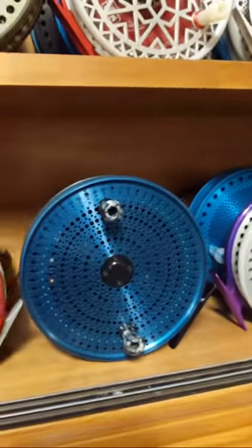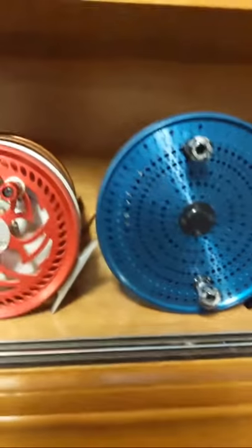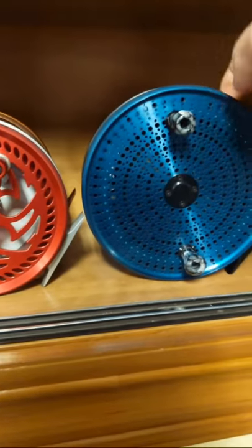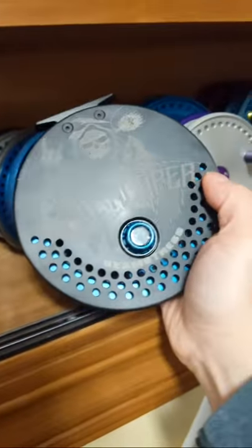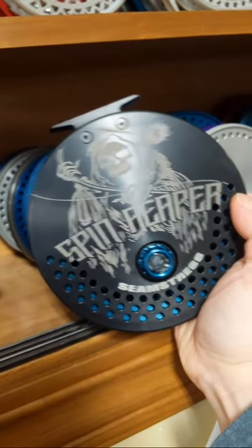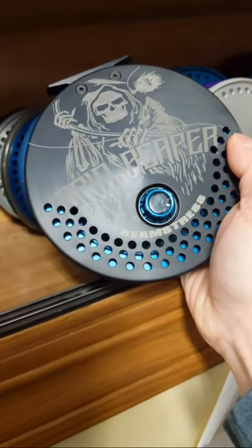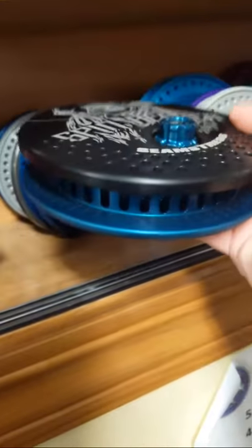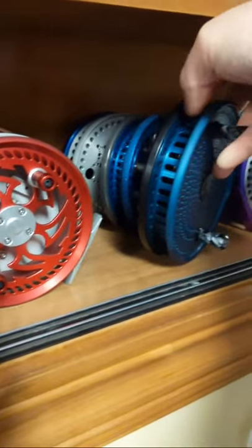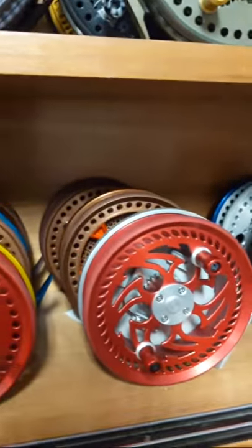I have a Seamstress here in steelhead blue — this is the Mitten State series, which is our Michigan series. Again that's 5.65 inches, with three rows of circular porting on the dome backplate, crushed black ice handles and clicker knob inlay. Spin Reaper artwork by Ryan Orndorff. If you're looking for some more budget-friendly reels, we also have some options available.